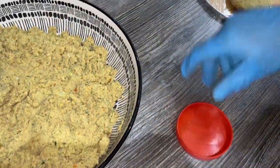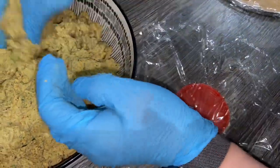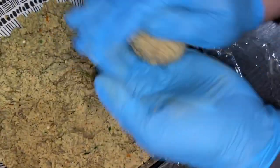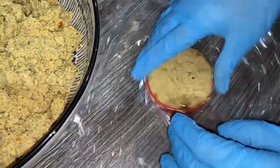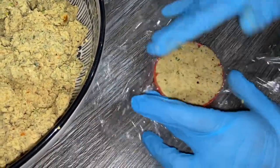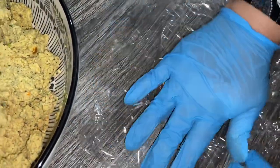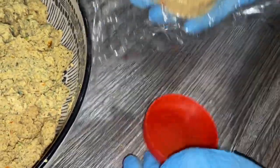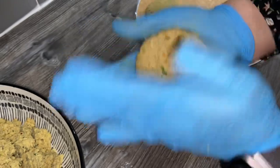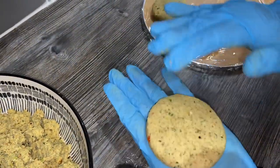If you find it hard to shape them by hand, I've got a cup or jar with some cling film — just put that in there, take the same amount of mixture you used before, pop it in, and flatten it with your hands. As you can see it's so easy to make. Just lift it out — it comes out as a cup shape and you just give it a little press and it becomes a nice round shami kebab.